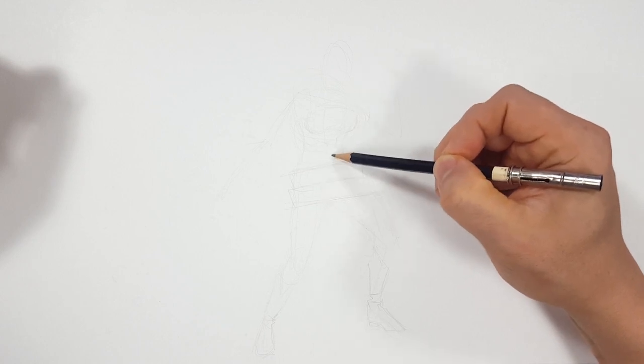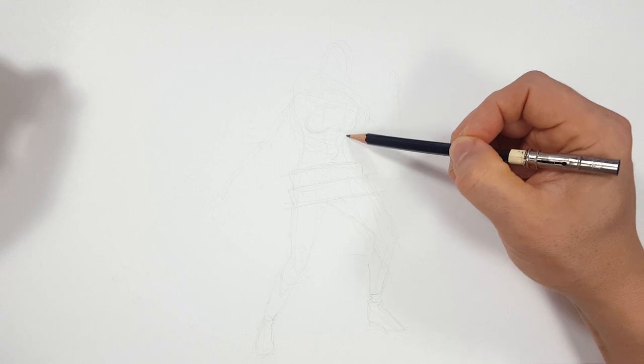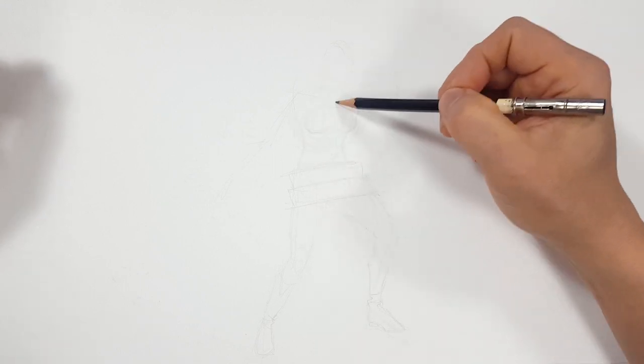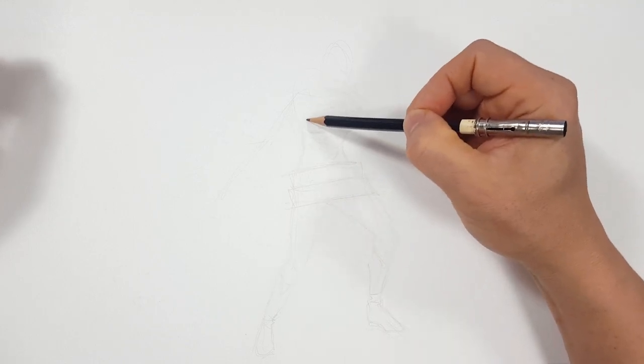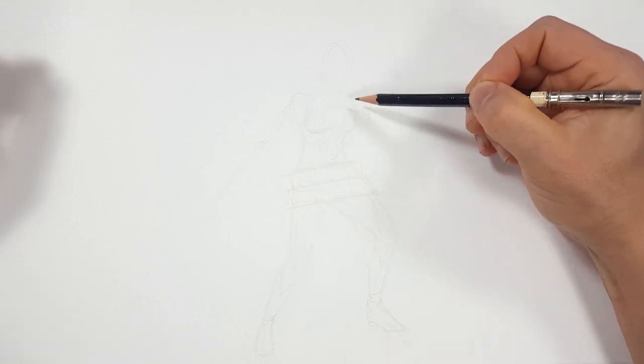Her belly button will be right there, and I've got it kind of bent because I've got her kind of hunched over.